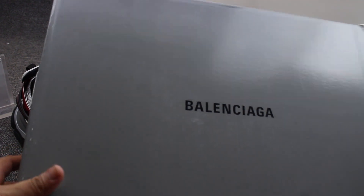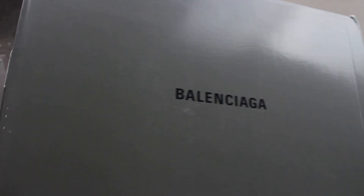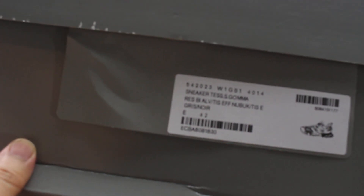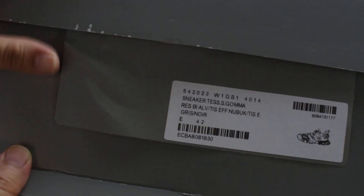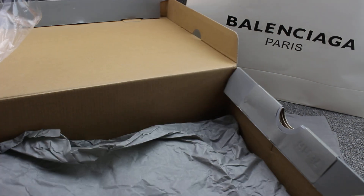You can check the size label — official size 14-2. The official colorway is white and black. Opening the box, you can check inside there is green tissue paper.